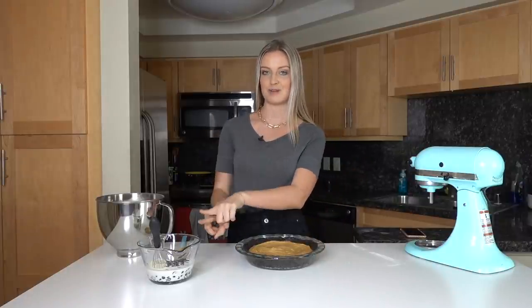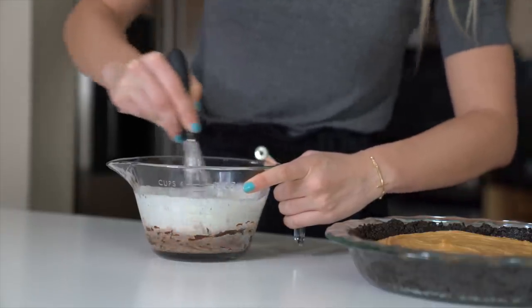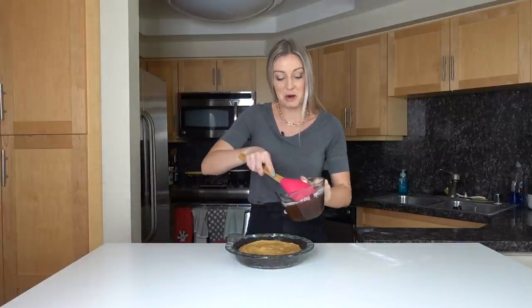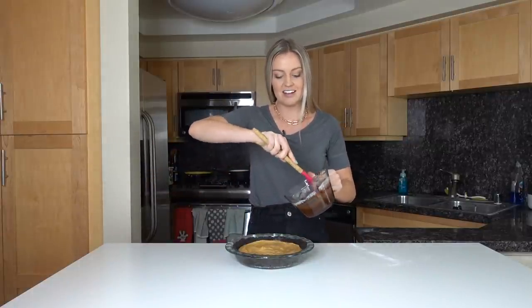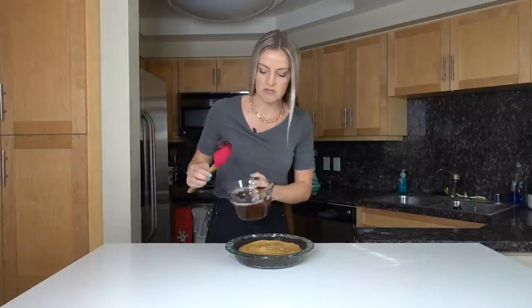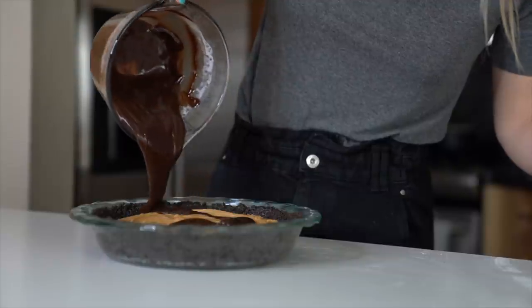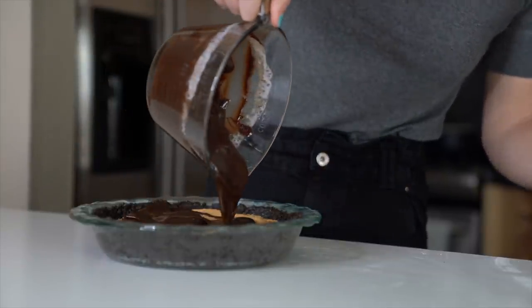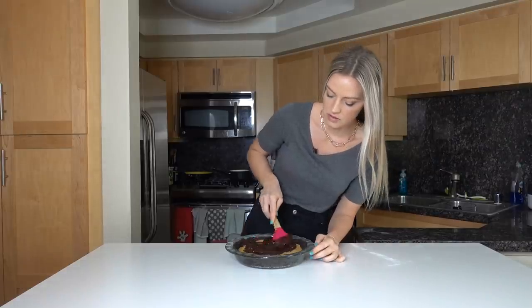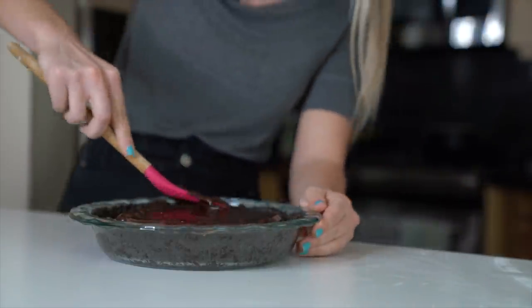Once five minutes are up, whisk the chocolate chips and hot cream together to form the ganache — it should be nice, silky, and smooth. Now for my favorite part: pour the chocolate ganache right on top of the peanut butter and spread it all around. It's so silky and smooth! Gently smooth it over the peanut butter, but don't press too hard or the peanut butter will come out from the bottom.